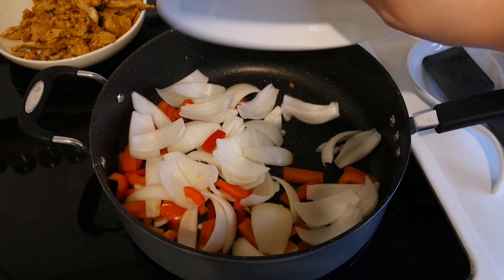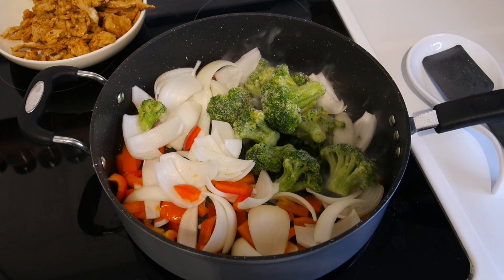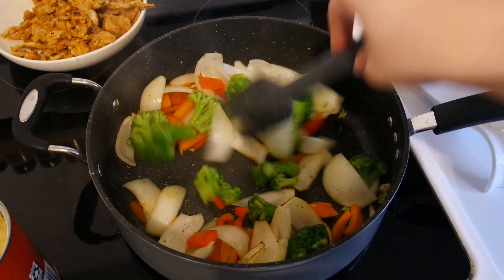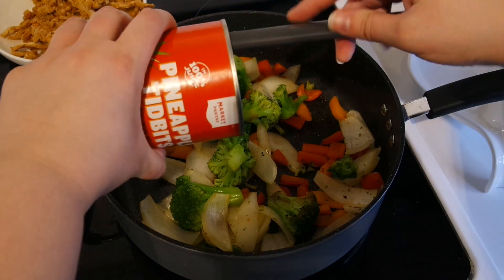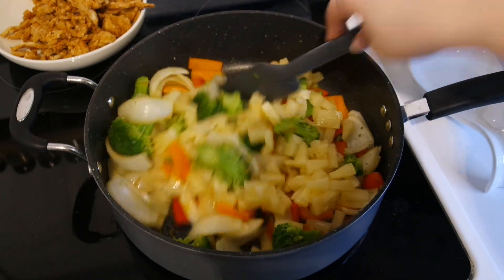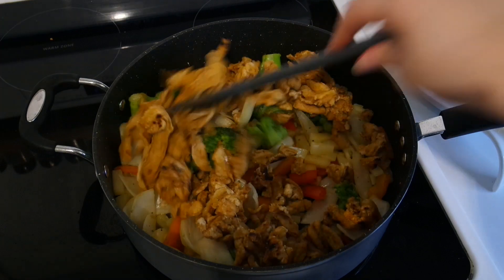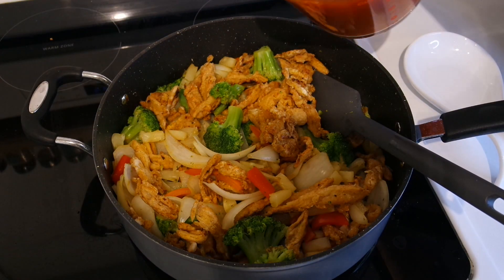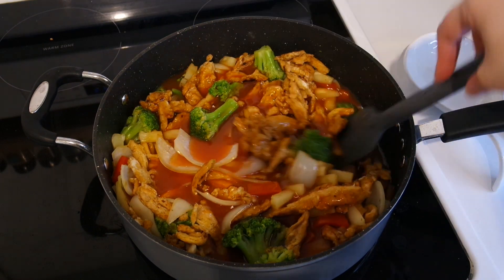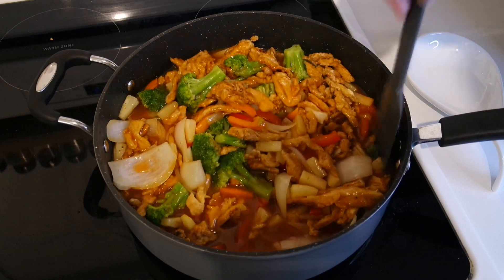Now I'm adding the onions and peppers to the same pan and adding two cups of frozen broccoli. Cook these until they start to get a little brown. Add in your pineapple tidbits and then let it cook for another minute or two before adding back in the soy curls and pouring over the sauce. Stir everything to combine and then let it cook for a few more minutes until the sauce is slightly thickened.